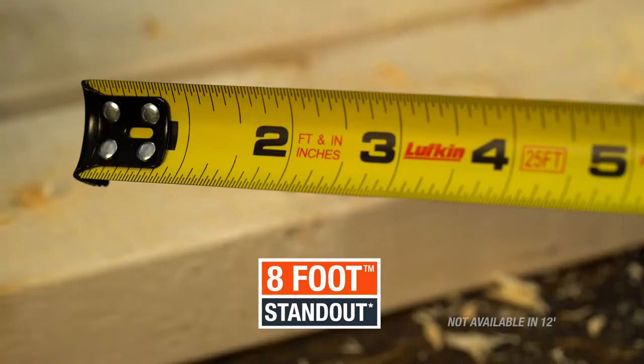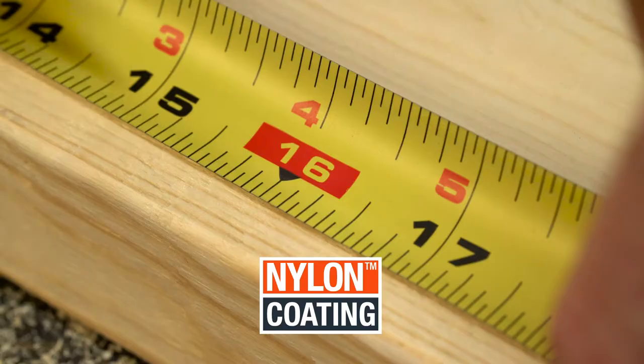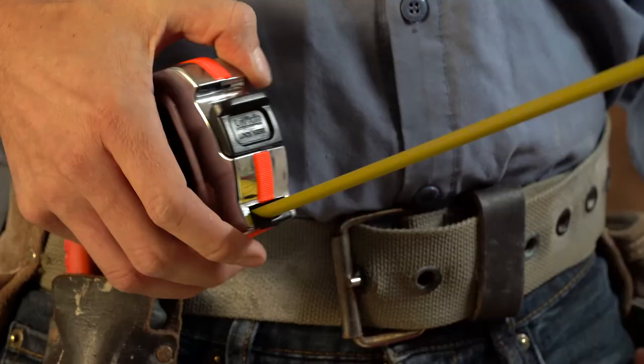But this isn't your dad's tape. Each tape in the Legacy series incorporates the latest Lufkin features. A nylon coated blade adds strength and durability, while the matte finish reduces glare and improves contrast.